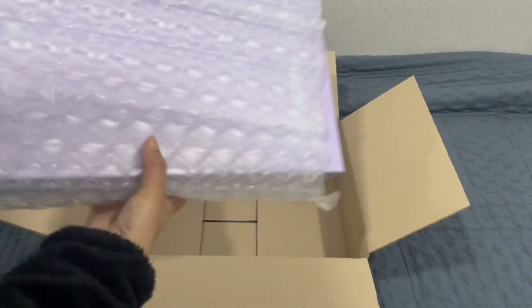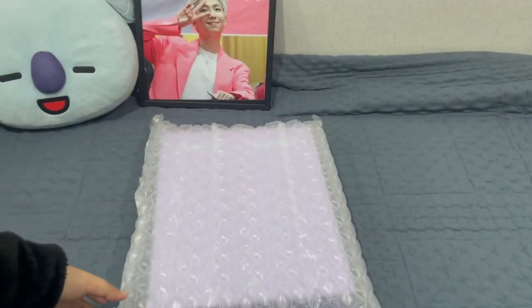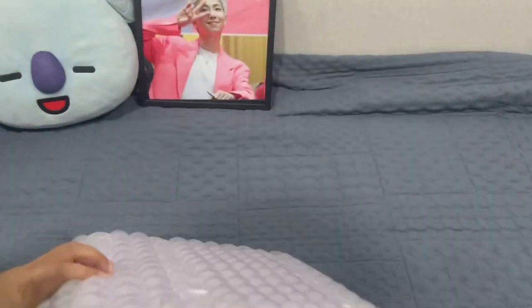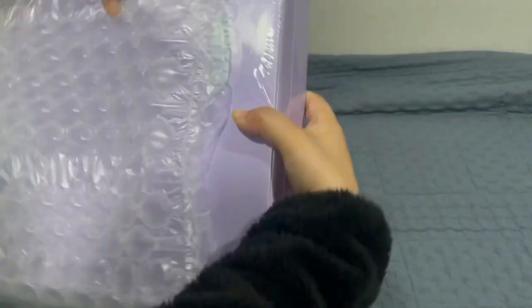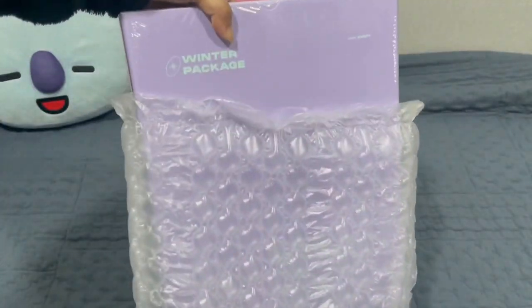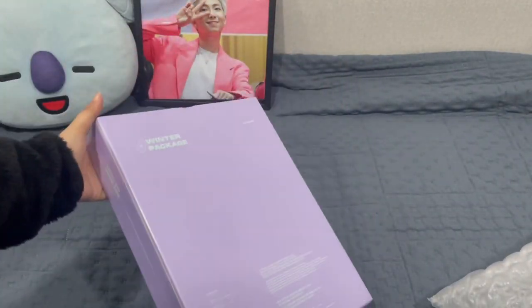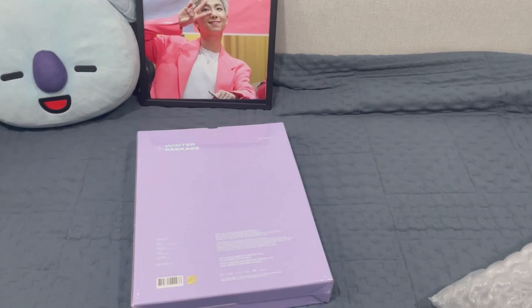Bubble wrap! Tada — it's the winter package. Let me take it off from the bubble wrap. Oh my god, it's so big. 1, 2, 3. Oh my god, I like the purple — the purple color is so pretty.